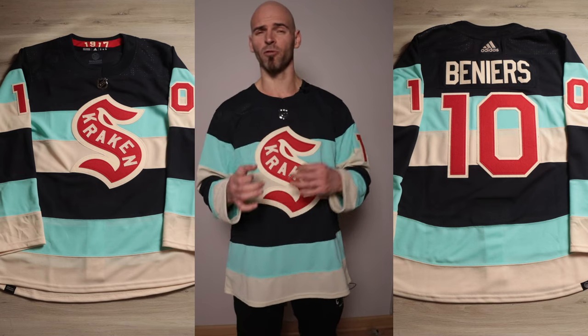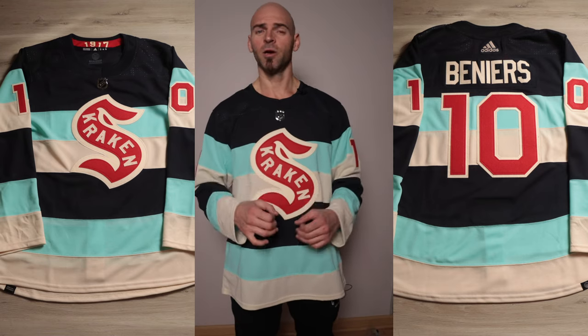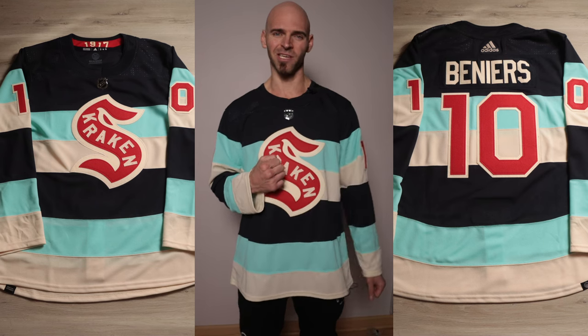Those are my thoughts on this Winter Classic jersey. Let me know what you think — let me know if you like this one better or the Vegas jersey, and which one of the two you'll be getting if you haven't already. Also let me know who your favorite player currently in the league is. Let me know if you want to see another video and I'll do my best to get it done. I'll see you at the next one.